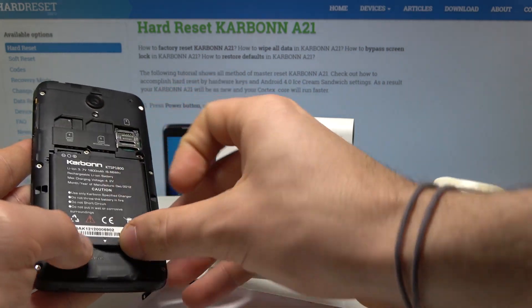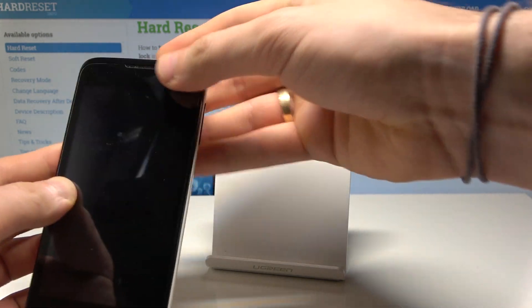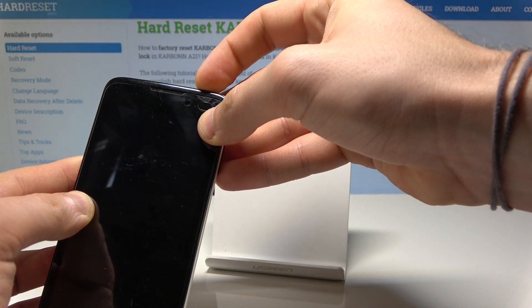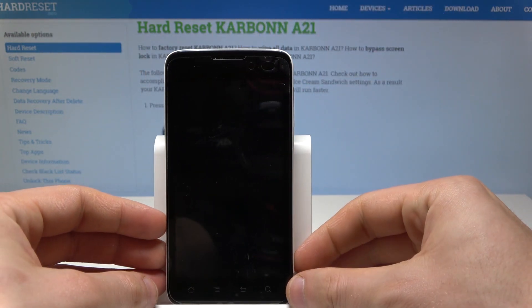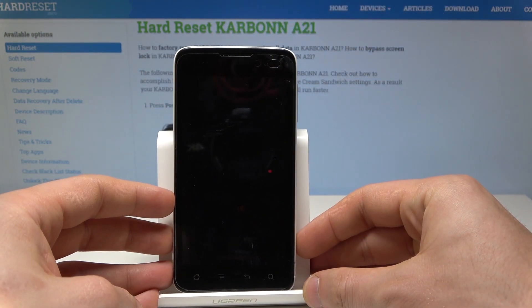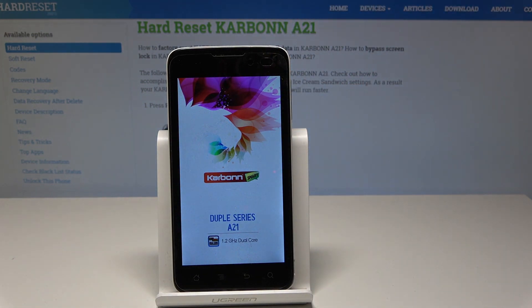Put back the battery and press the power key. The Carbon A21 is switching on — wait until the operation is completed.